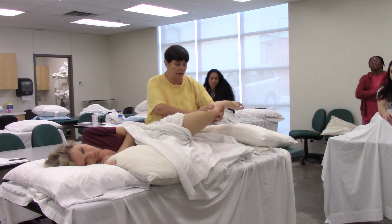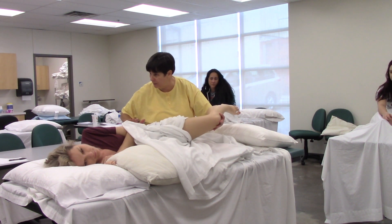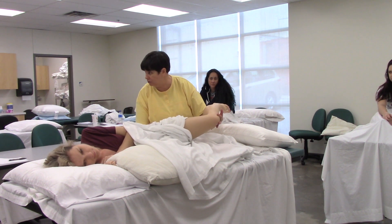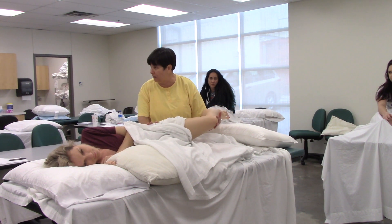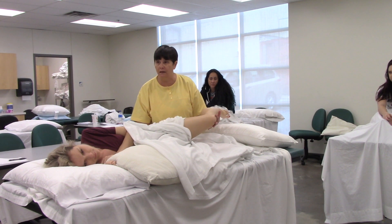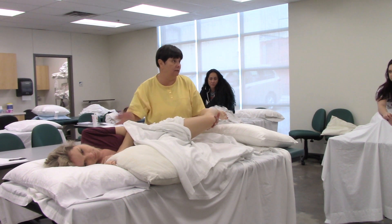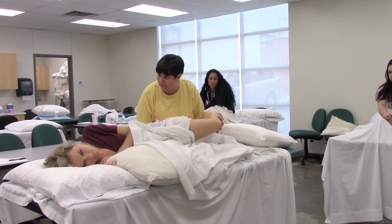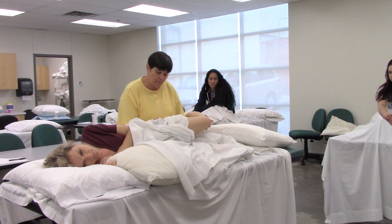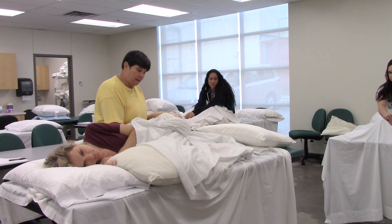I'm going to cradle her leg here, and I'm going to put my hand right in the gluteal region and press on her hip, because I've got to stabilize. Everything else, we've had them laying on the table and the table was stabilizing the proximal joint — we don't have that here. So I'm going to give a good firm push.